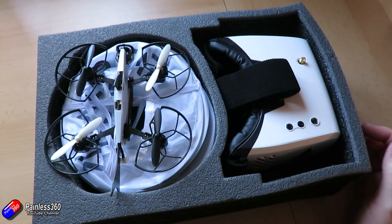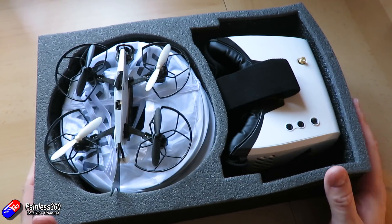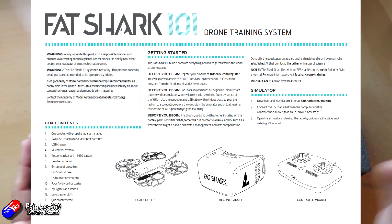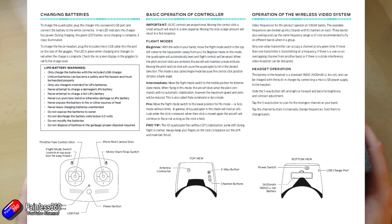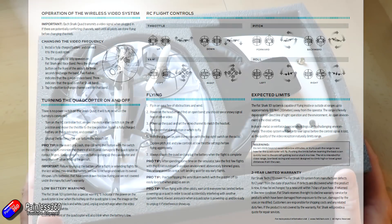The first thing you get is your sticker sheet, you also get a manual. There wasn't a manual in this one again since it wasn't the final retail packaging, but the manual is very good and isn't particularly complicated — it doesn't overwhelm you but there's enough in there to get flying without too much problem at all.